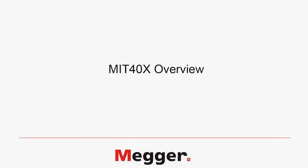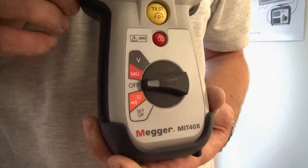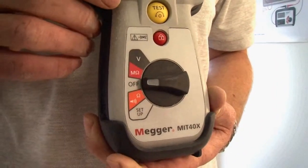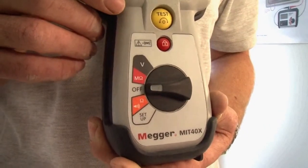The final product to mention is the MIT 40X. This is a special application insulation tester and features a single insulation test range with a variable test voltage. The test voltage can be set anywhere between 10 volts and 100 volts with 1 volt increments.